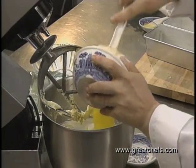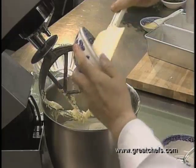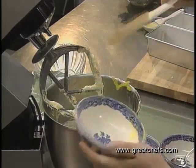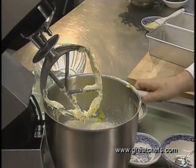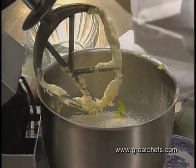This lemon custard that we're adding here is pre-made ahead of time. It has to be well chilled before it goes into the batter, or it will break down the sugar mixture. You may use your own favorite lemon pie filling mix, a pudding that you'd make yourself, or a package pudding — they all work equally as well.